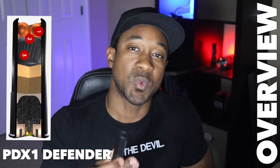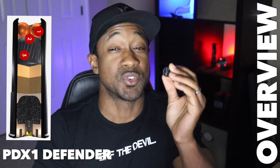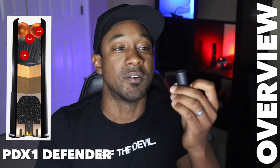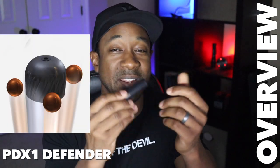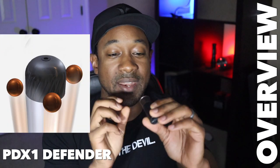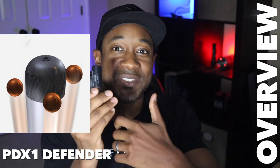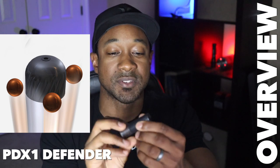First we have the Winchester PDX-1 12 gauge defense round. Number two we have the tried-and-true classic — a standard double-0 buckshot, nine pellets. The PDX-1 Defender round is a 12 gauge round featuring three plated double-0 buck pellets nested on top of a one-ounce rifled slug, so you're getting the best of both worlds. It fires in a variety of shotguns and it's a two-and-three-quarters shell.